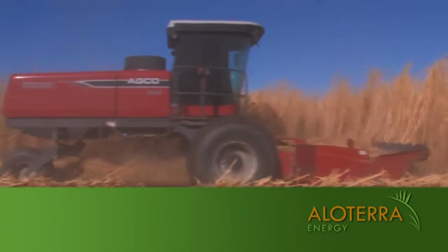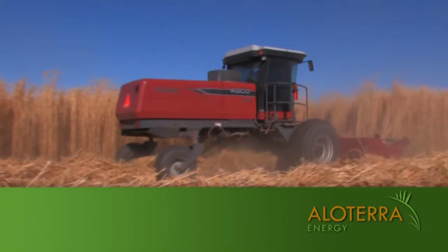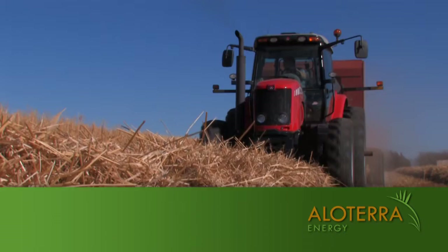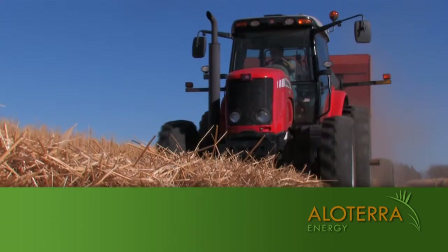In fact, this two-year-old field was cut at a nine-acre-per-hour pace. In no time at all, you are set up to bale up the windrows. As the baler goes to work, you can see the sheer mass of the yield that is baled up.